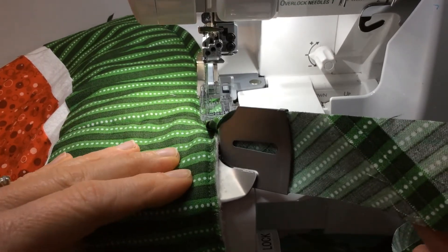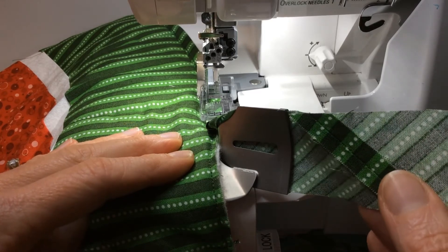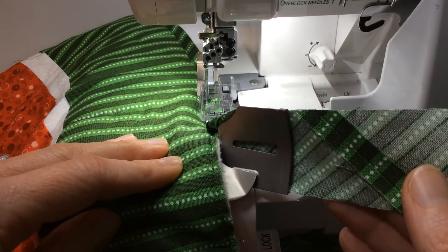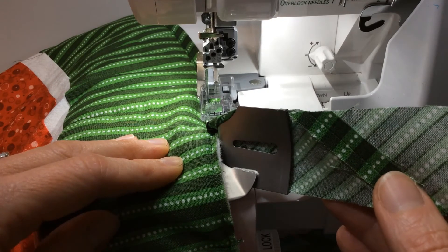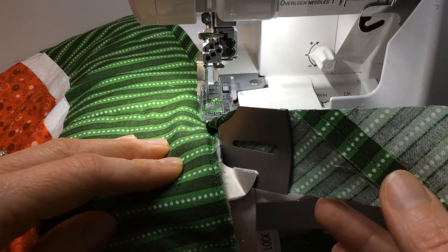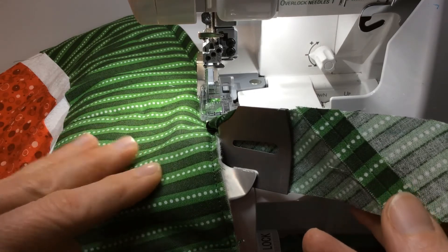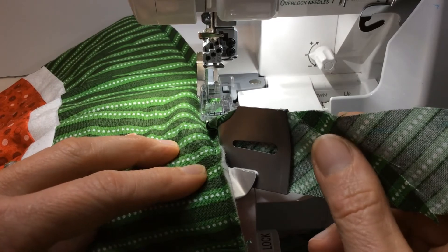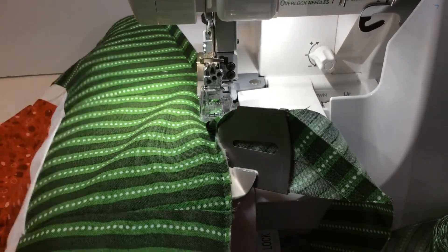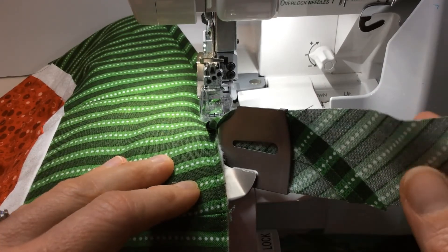If you notice there's a seam coming up in your bias fabric, make sure that seam goes into the attachment without flipping over. The extra bulk can cause the bias binding to move away from the edge a little bit and sometimes cause a funny lump. Just make sure it feeds into the attachment smoothly. Sometimes I'll put a little starch on those seams when pressing to make sure they stay nice and flat.